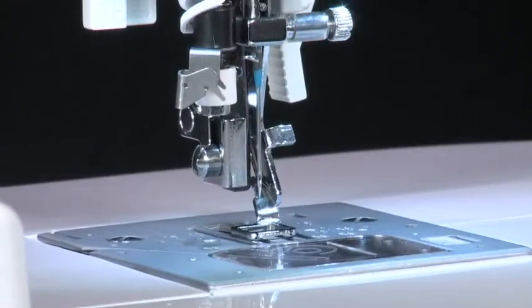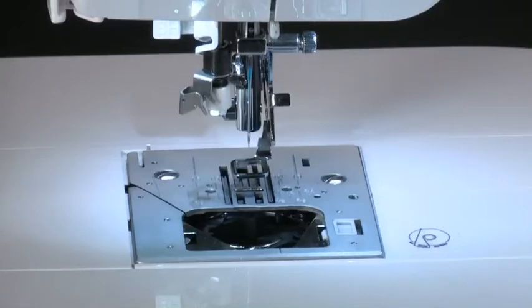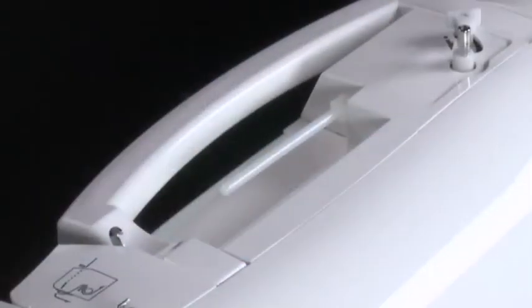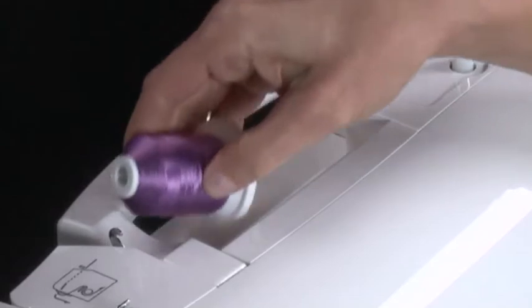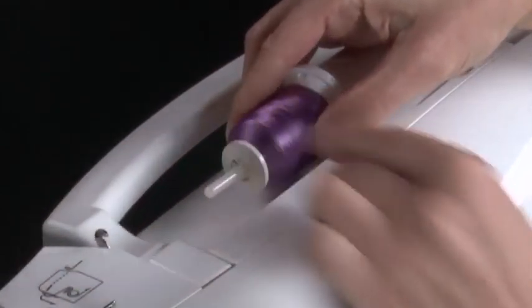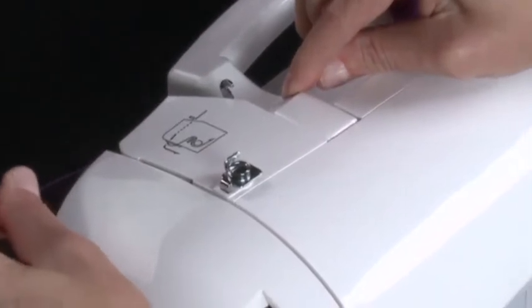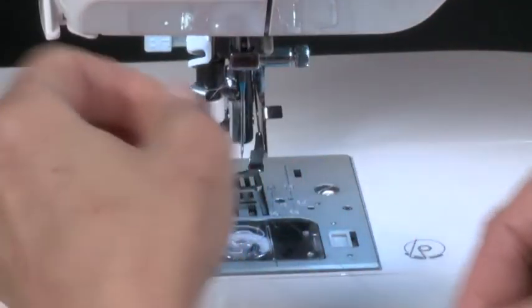To thread the upper part of the machine, raise the presser foot lifter. Turn the hand wheel counterclockwise until the needle is in its highest position. Place the thread spool onto the spool pin and secure it with the appropriately sized spool cap. Bring the thread in front of this guide, then pull it into the guide at the top of the machine. Continue bringing the thread straight down the groove at the front of the machine and then into the guide located just above the needle.